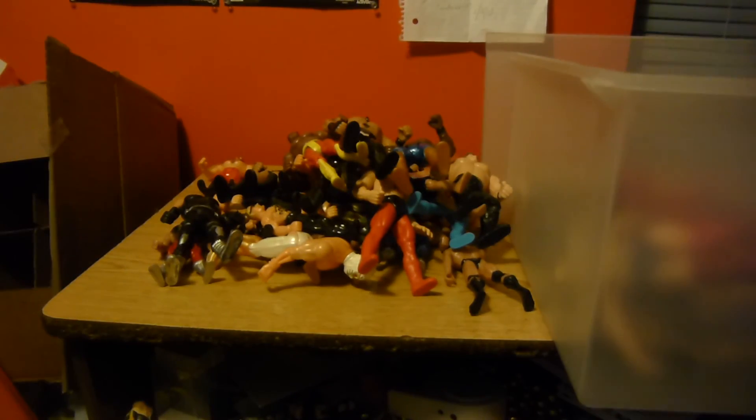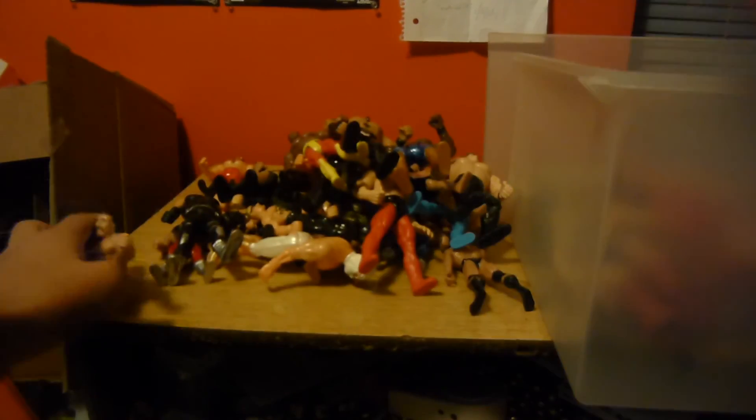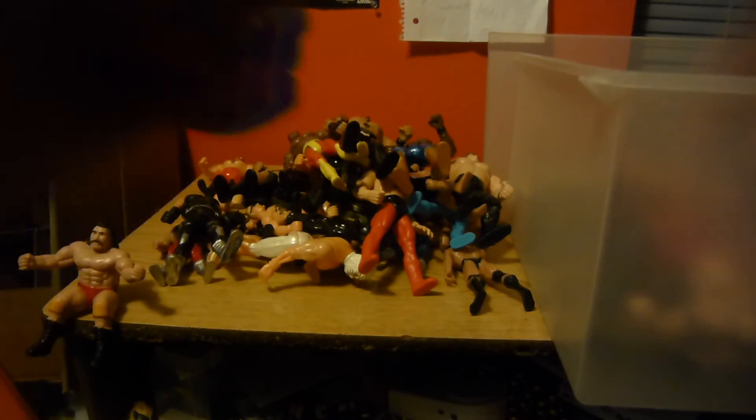This video is gonna be longer because I didn't decide to just leave it to the figures. Here's black-haired Hulk Hogan — or it's probably someone else. Thumb wrestler — you just shove your thumb in his back and butt.